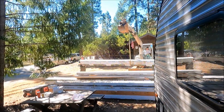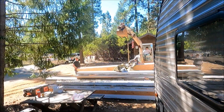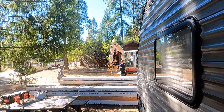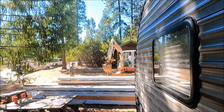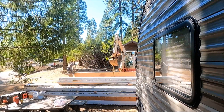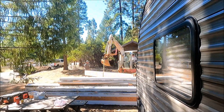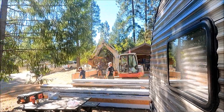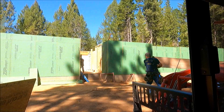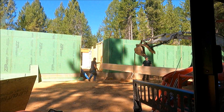Here we are using Gary's Takeuchi excavator to move these glulams. It could pick up a little bit more weight than my tractor, and it's a lot more maneuverable because it's a track vehicle. Plus, having that boom and the pivot and the extra swing on the boom, it just made things easier moving these glulams around. We're going to bring them around to the front door and then work them in toward the living room.